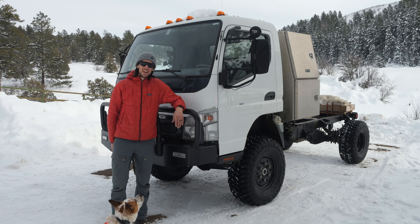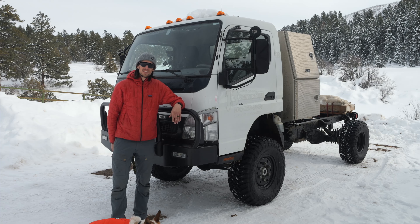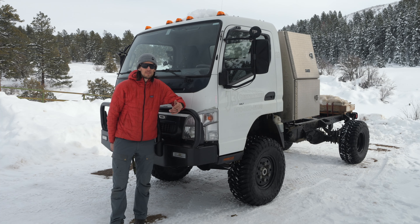Hey folks, this is Dana from HG Adventuring. If you're following our channel, you know that we recently purchased this 2007 Mitsubishi Fuso and we're in the process of turning it into an overland rig. Today I'm going to take you through some of the modifications we've done to the chassis to make it more capable of going off-road and doing the type of travel that we want to do.